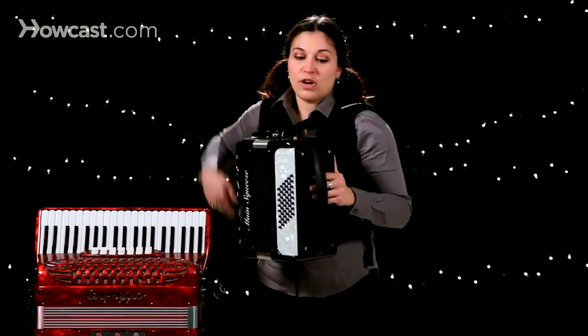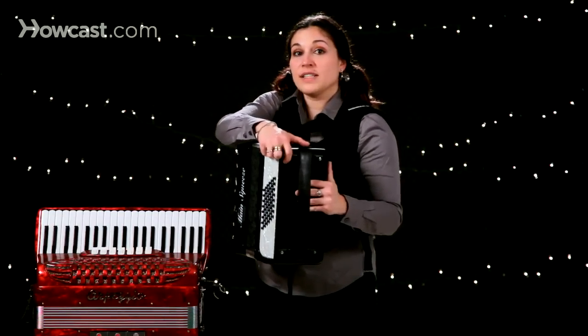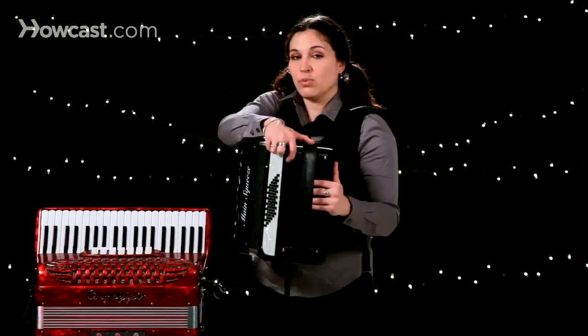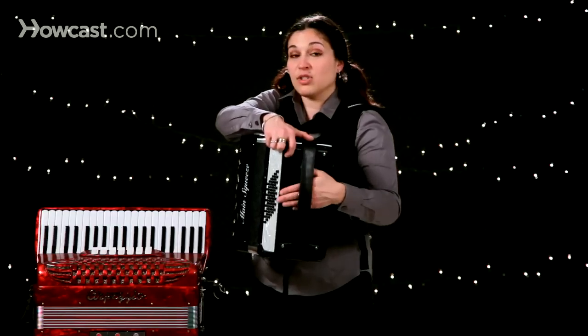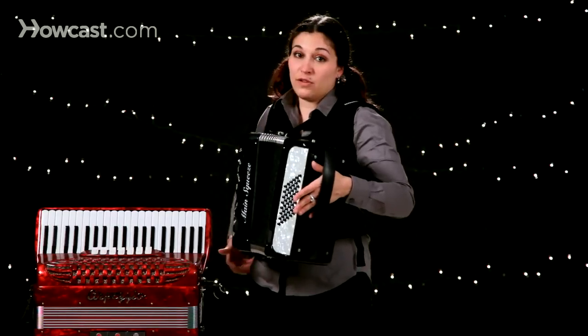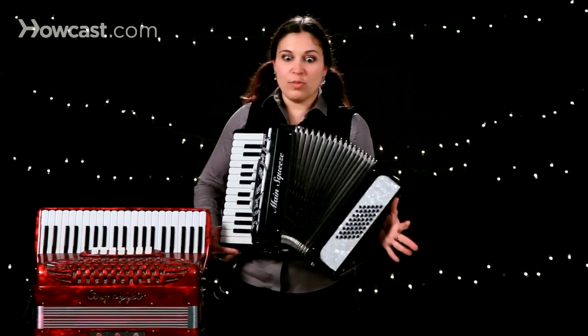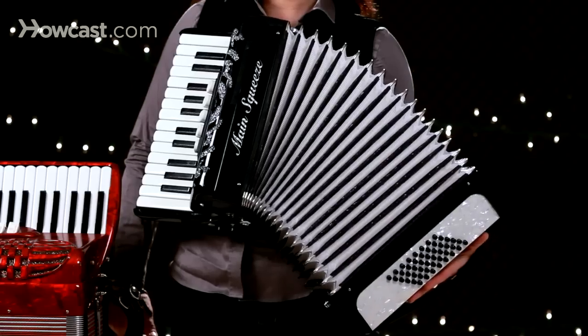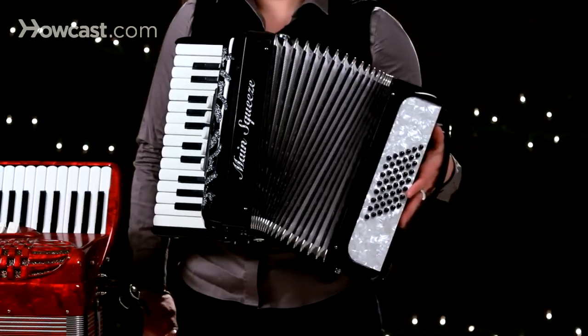Another notable part of the instrument on the left hand side is the air release valve. This is a really important part of the instrument. It allows you to open and close the bellows without making any noise. So if you've been playing and you're stuck in an open position, you can use the air release valve to quietly close the instrument without making any noise.